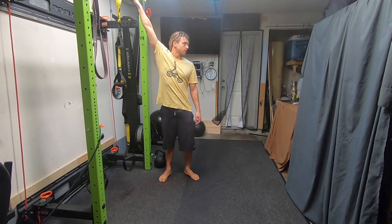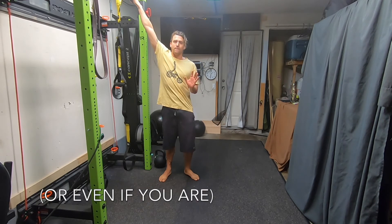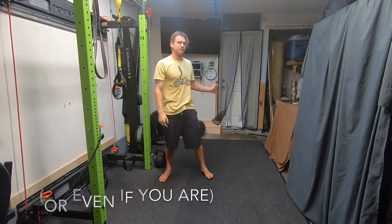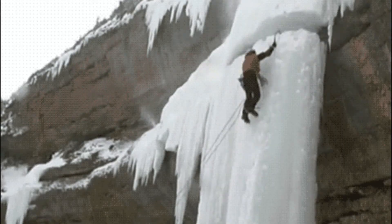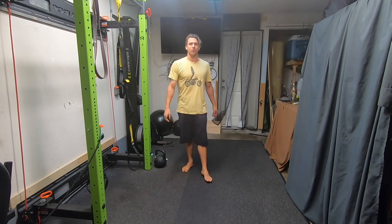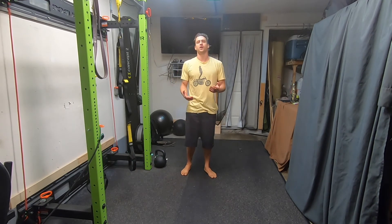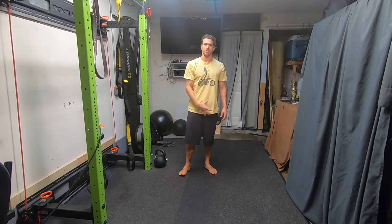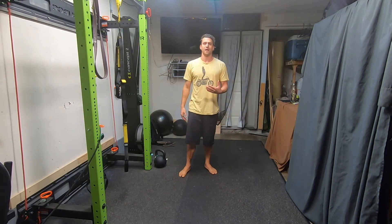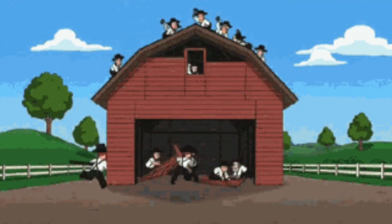If you are looking for something to suspend from in the home and you're not the adult in the house, make sure you clear it with a grown-up. Make sure whatever you're attaching to has structural integrity — you don't want to damage your home or yourself. Remember, when you're doing these moves your weight is dynamic, so at the bottom of a rep you're actually exerting more force on the connection point than your body weight in some cases. Make sure whatever you're connecting to can structurally support your exercise. Have fun.